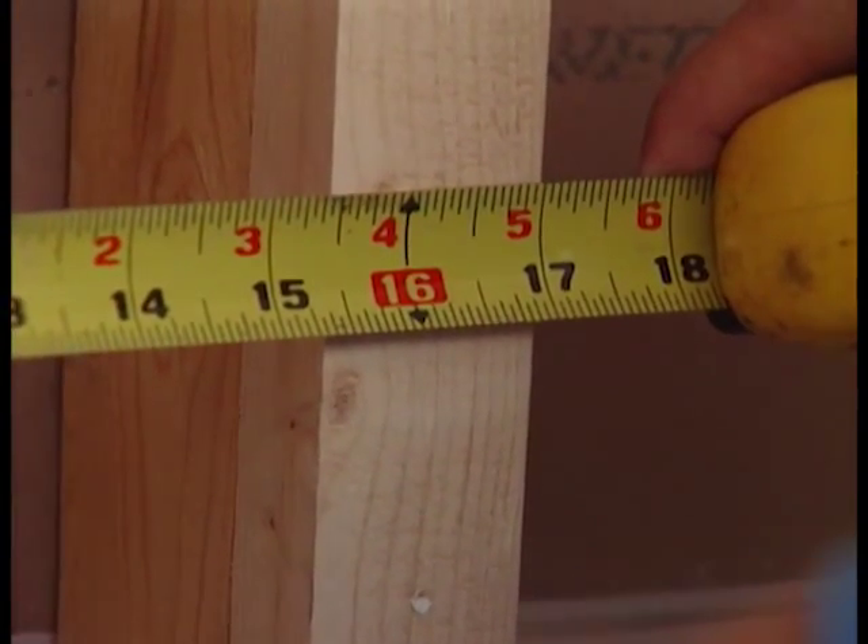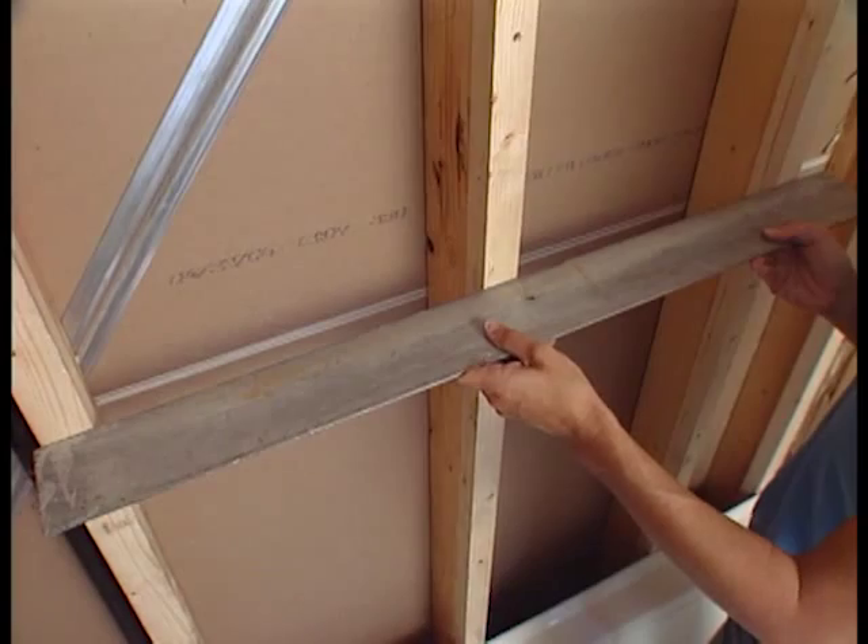Are you square? As square as they come, Jenny. No, you're not. In addition to that, we need to make sure that the studs are 16 inches on center and on plane with each other so that the backer board stays flat.